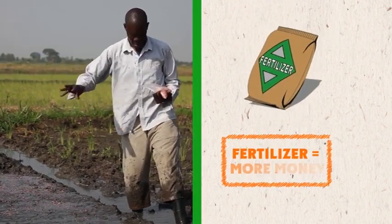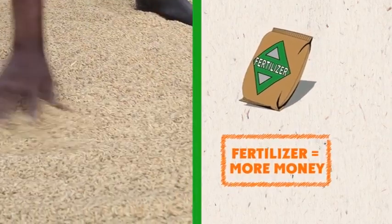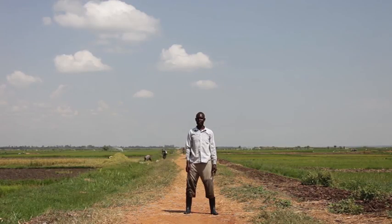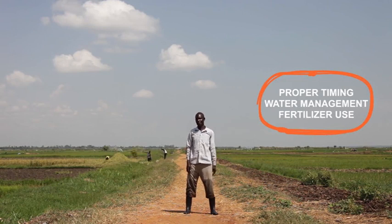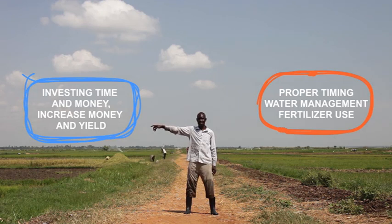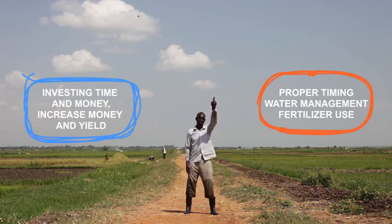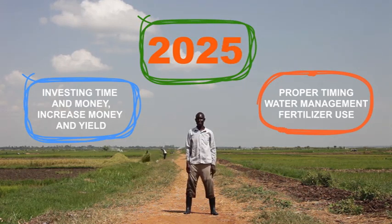John is able to substantially increase profit and increase the well-being of his entire family. He did this by: 1. Realizing the benefits of proper timing, water management and fertilizer use. 2. Investing time and money now to increase yields and profits in the future. And 3. By taking a long-run view instead of living from day to day.